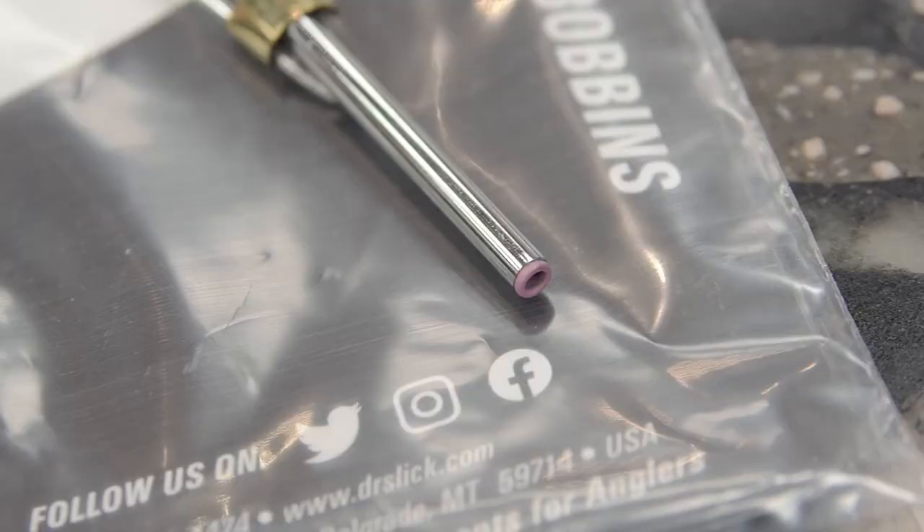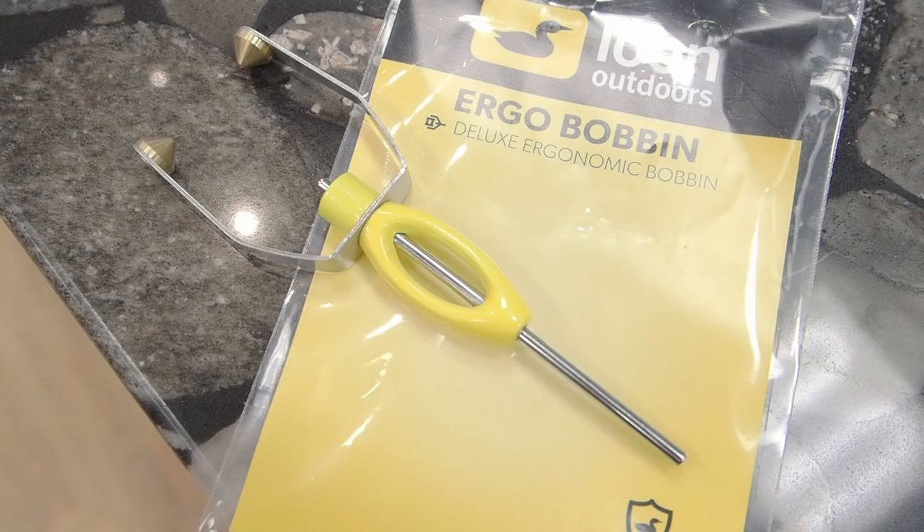Something with a really nice ceramic insert or just a high grade stainless steel bobbin. What I find with cheap bobbins is they'll often be a little bit rough on the thread when you're tying, and you'll get a lot of breakoffs. That can be really frustrating, especially when you're still trying to learn just how much tension you can put on thread. Going to a high quality bobbin means you can put a little bit more tension without snapping the thread, and just have an overall nicer experience going forward. It's well worth the money.